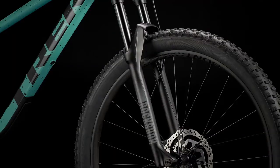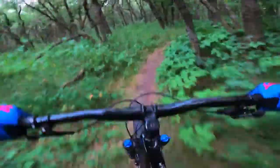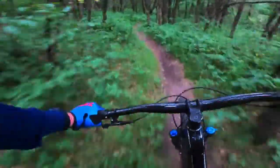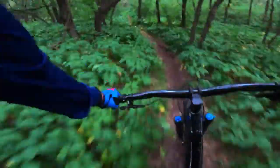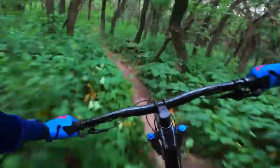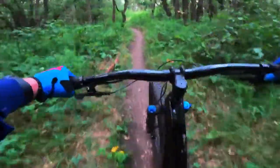They have the Bontrager Line 30 rims, which are tubeless ready. This bike comes with tubeless sealant from the factory, which is really cool — your shop will set that up fresh for you when you're ready to ride. That cost is built into the price, and it's going to make life a lot easier. No need to carry around the extra weight of tubes.